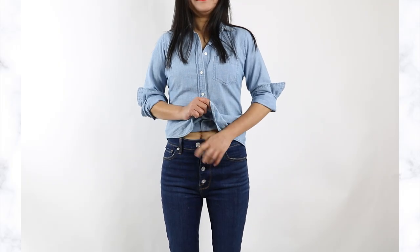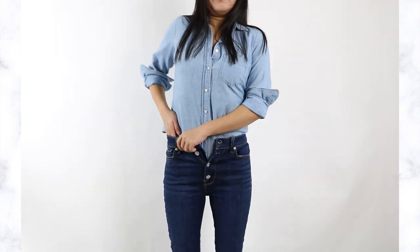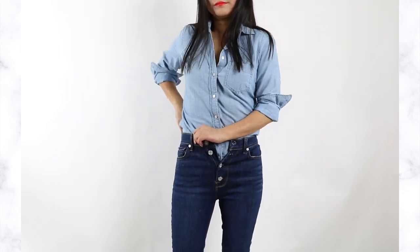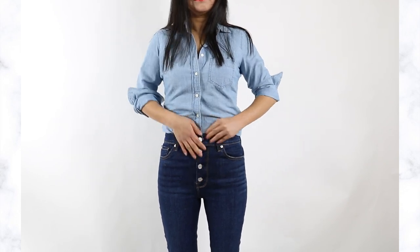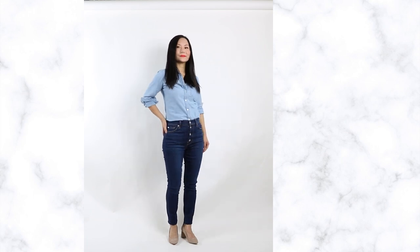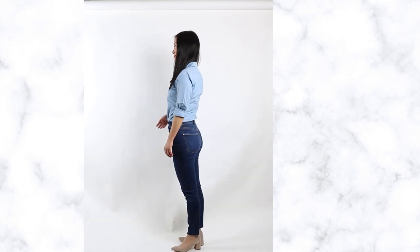Next, the full tuck - we all know how to do it: stick your shirt under your pants or jeans all the way around. The key is to make sure it's smooth and you don't show too much bulk. This works best for dress shirts, especially in work settings like interviews or client meetings, as it looks more formal and polished.